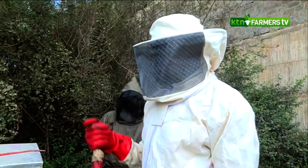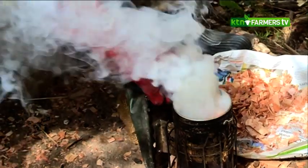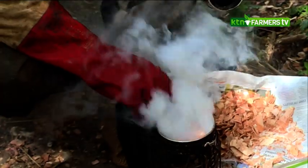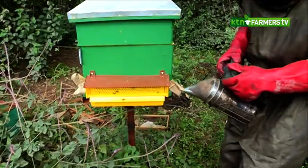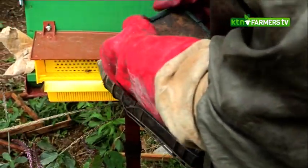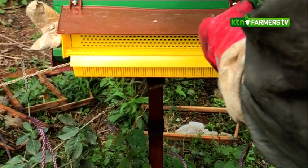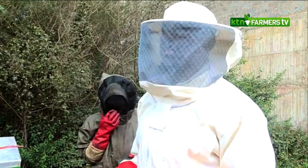When lighting a smoker, it's always good to use things like wood shavings, dried grass, dried twigs, or dried leaves, rather than papers or plastics which have chemicals that might affect the bees when you smoke inside the hive. Before you start opening a hive, the first thing you should always do is smoke the hive. Remember, the smoker is used to calm the bees. So what we are going to do is smoke the entrance of the hive and let the smoke settle inside before we open it.